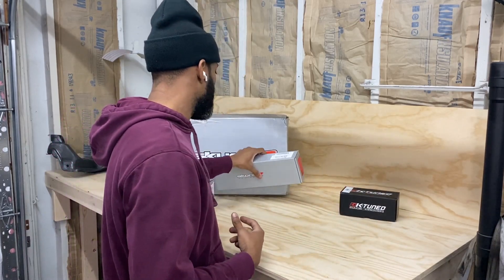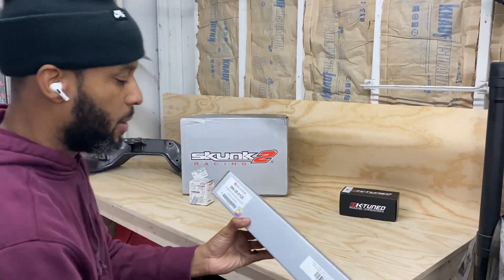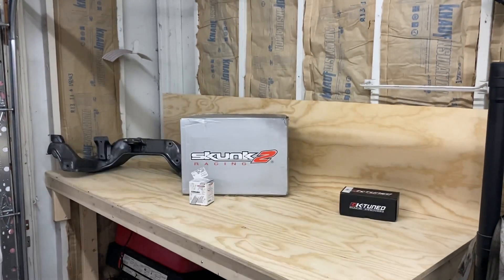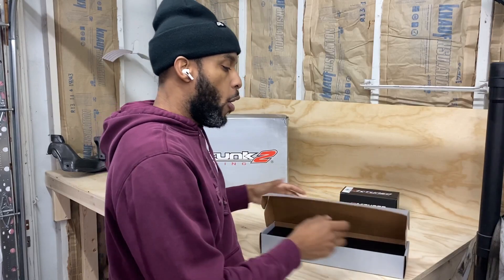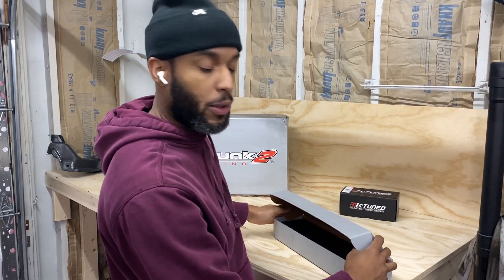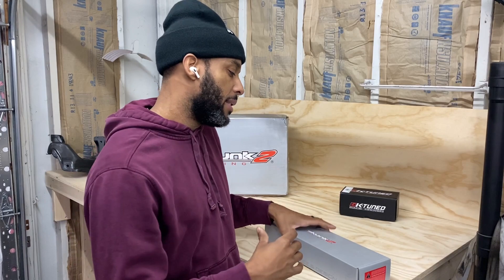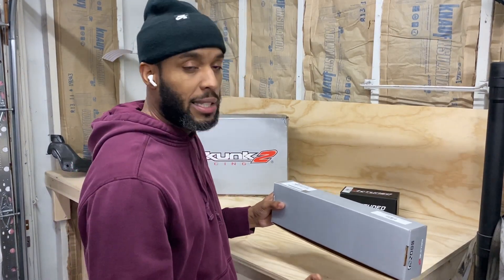Next I want to show you guys this — it's already out of the box but I'll show you what it is. This is for all my guys that have engines on engine stands for long periods of time. It is just intake and exhaust manifold covers. All that is is covers to keep all the dirt and debris out of your intake and exhaust ports while you have your engine on the engine stand.